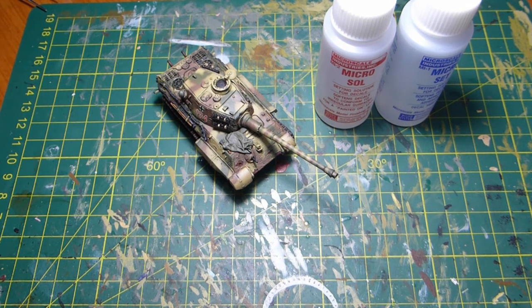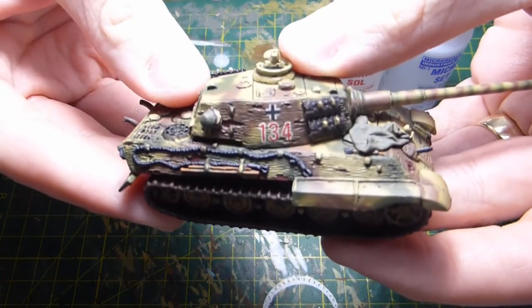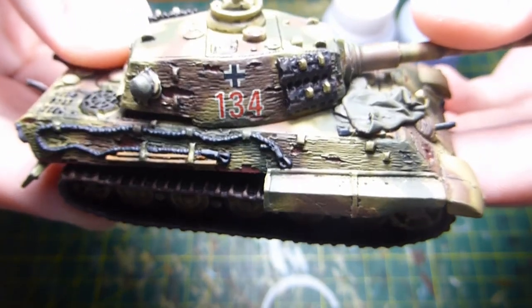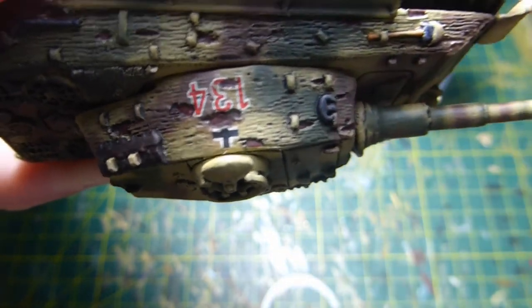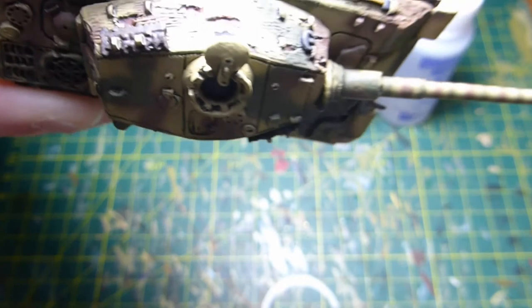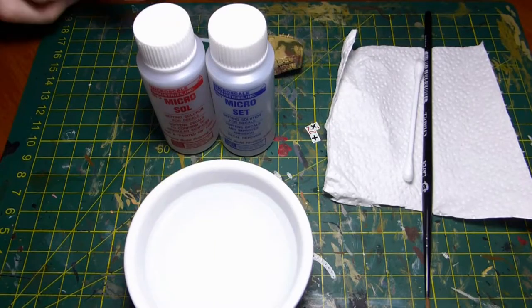Hi guys, welcome back to another video. Today we're going to be looking at how I go about decaling. I apologize for the length of the video — I want to capture every step without skipping anything so you can fully appreciate the process. Hopefully we should be getting a look similar to this, where it looks like the decal is painted on, with the zimmerit coming through.